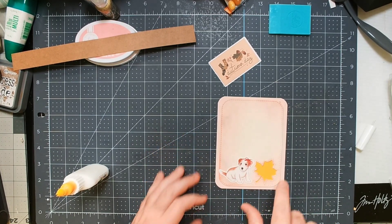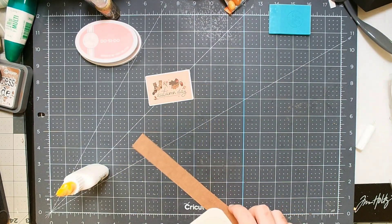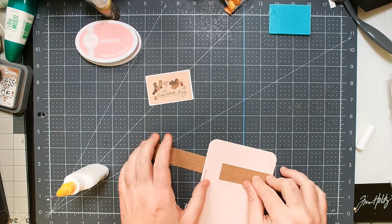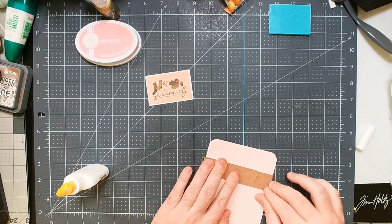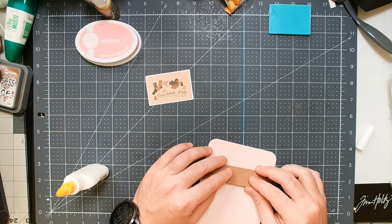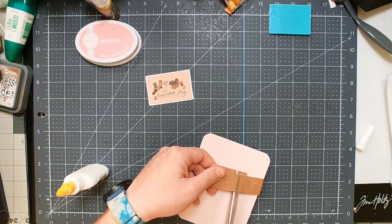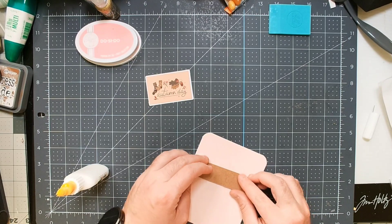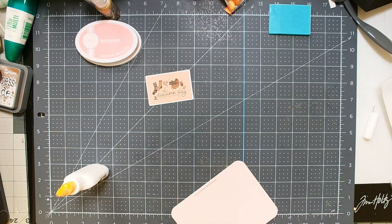There are a couple of ways to do belly bands. Typically what I've been doing recently is flipping the card over, dry-fitting the band, cutting off any excess, and then gluing it. If you glue the ephemera or sentiment piece where the two ends meet, the seam is a lot less noticeable than just having a seam visible on the back of the card. I'm going to trim it a little longer than I think I need so it's not too tight, then flip it over and dry-fit it a bit more to get the seam centered where I want my sentiment.